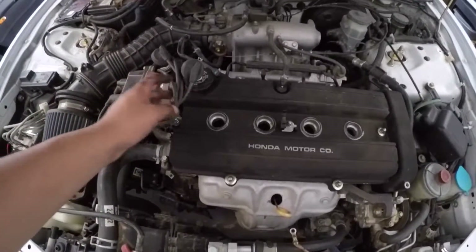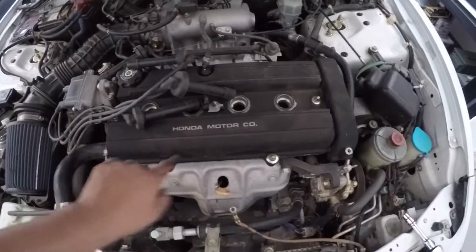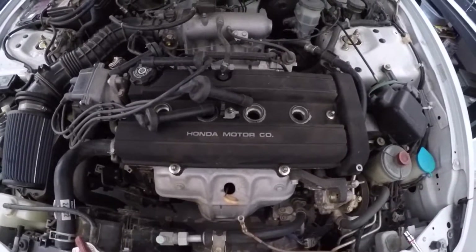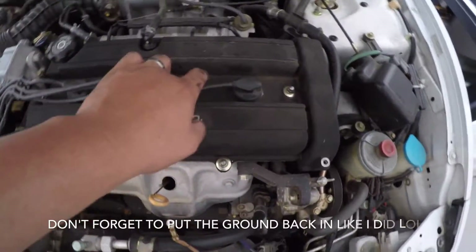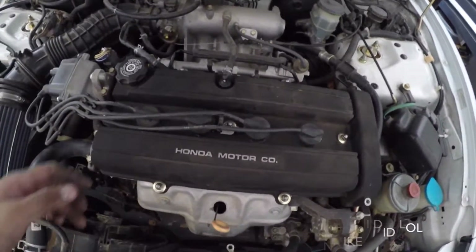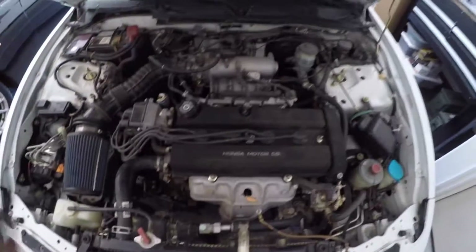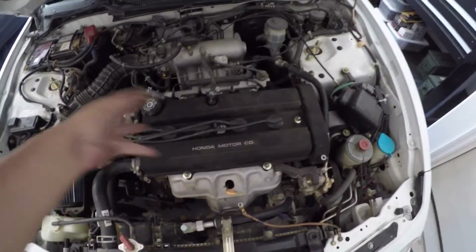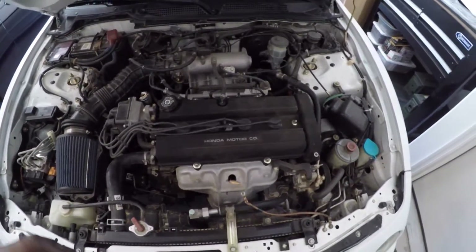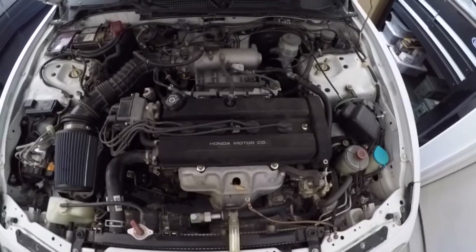Before torquing, make sure you put your spark plug wires back in, then tighten down all the bolts and you're pretty much done. Now that the valve cover is completely reassembled — new grommets, new spark plug tube seals, spark plug wires back in place, hoses back in — turn on the car and leave it on for about 10 to 15 minutes until it reaches normal operating temperature, then inspect the motor to see if there's any leaking oil.